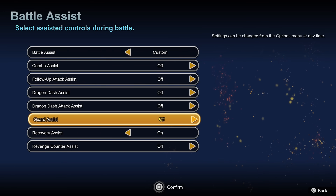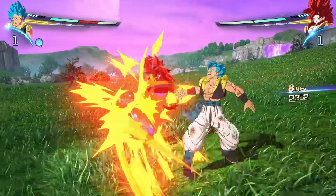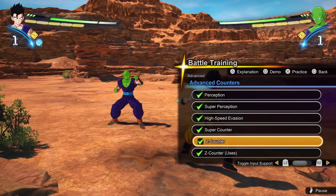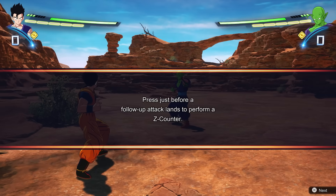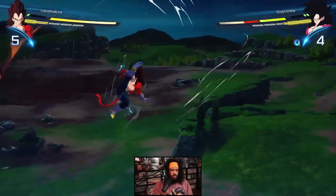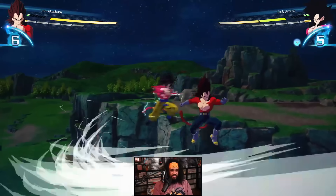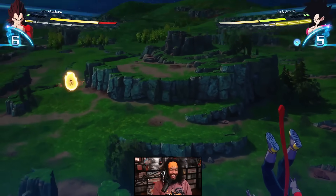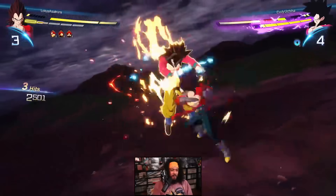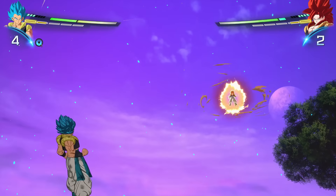Make a custom battle assist mode where you turn off every single one of the battle assists except for recovery assist. Recovery assist automatically recovers your character after they've been knocked back or knocked down, and I don't see any real downside to it. Especially turn off guard assist — I don't want the game automatically blocking for me. There's a mechanic called the Z counter where you vanish behind your opponent, and I was having a really hard time getting the timing on those until I turned off guard assist. Once I did, I got it immediately. Recovery assist seems fine to leave on, but I wouldn't touch any of the others.